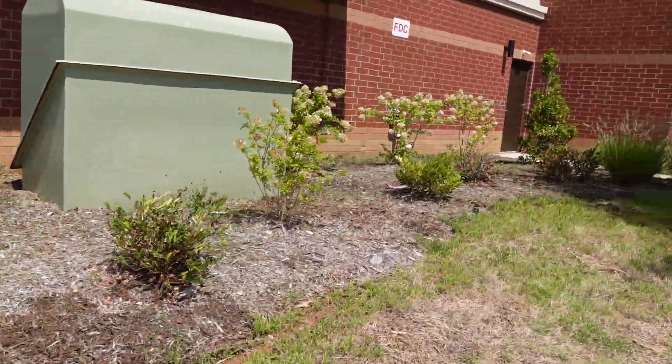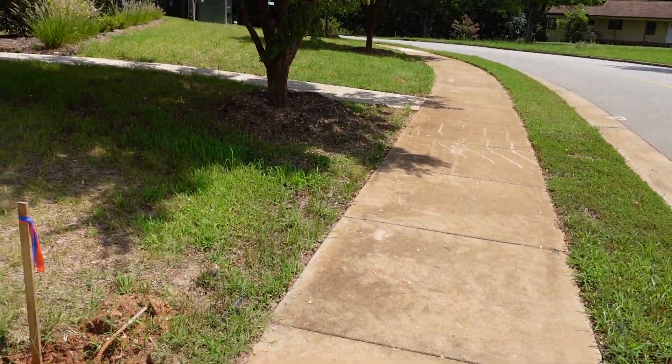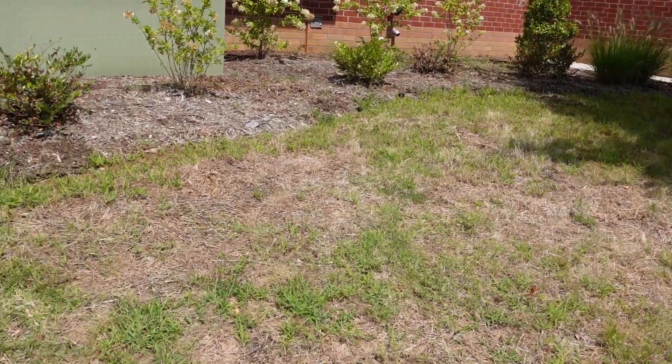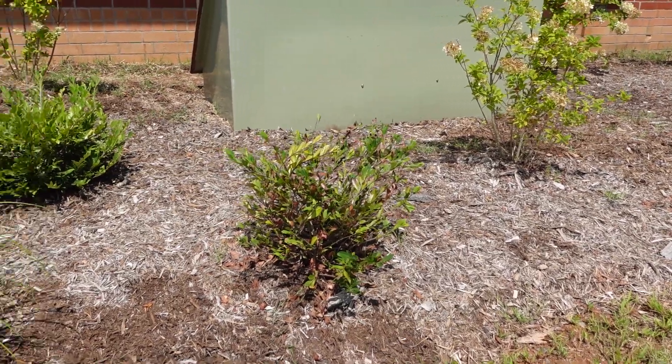We've sprayed in those shrub beds and we'll do that again. We'll mow tomorrow. You're starting to get a lot of plants dying - I think it's because they're getting too much water.